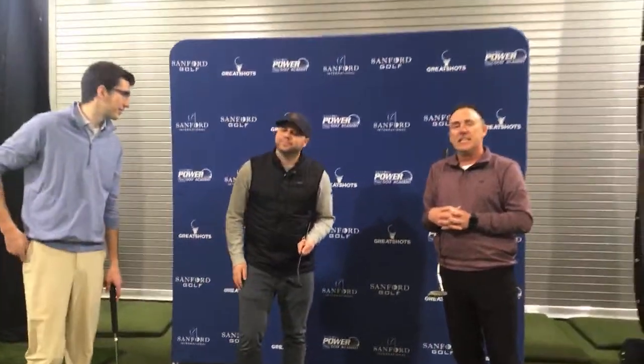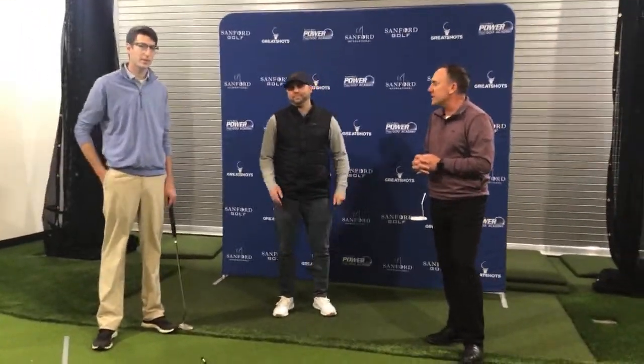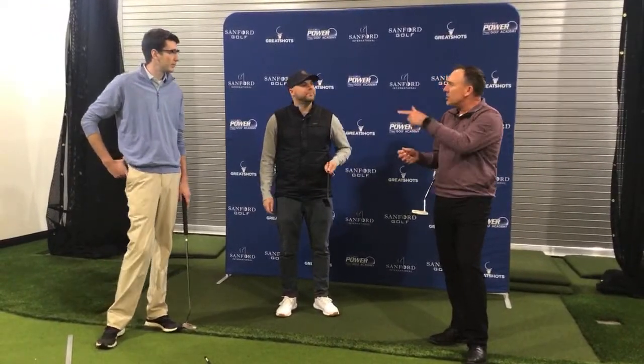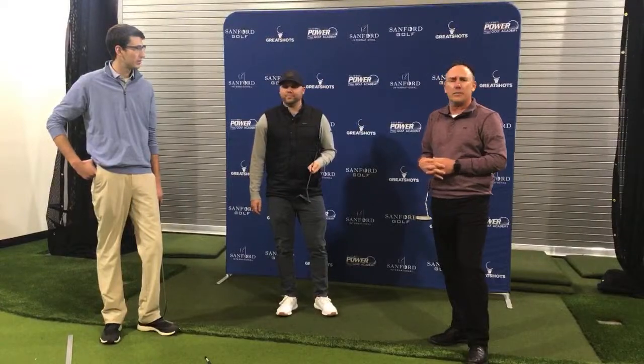We're going to start by talking about some general concepts about putting. I'm going to bring Josh in here. Josh is one of our interns from the University of Nebraska and a great new member to our team. He's going to talk about some specific things about aiming tonight. Josh, give everybody a quick introduction — where you're from and what you're briefly going to talk about.